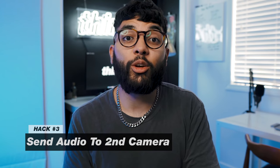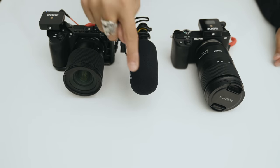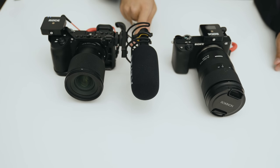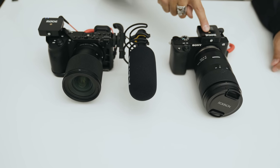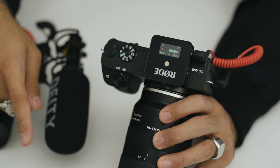The third hack is to use the Rode Wireless Go to send audio to a second camera. This only works if your camera has a headphone jack. If you already have a main audio source going into one camera, out of the headphone jack you can plug in the lav portion of the Rode Wireless Go, and the receiver can be on a second camera capturing that audio. It won't truly double your audio redundancy, but it makes syncing in post much easier when your cameras are far apart.